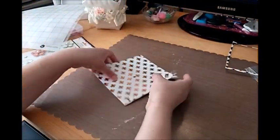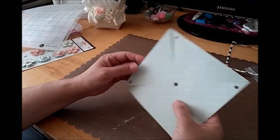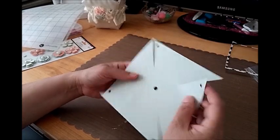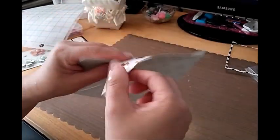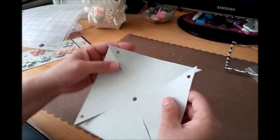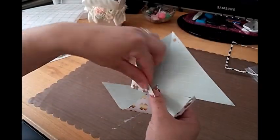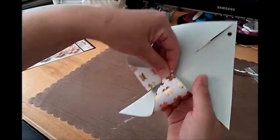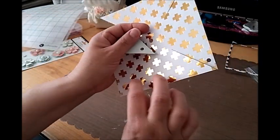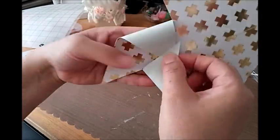You want to use double-sided paper if you don't want to see white, though white is fine too. With double-sided paper, just pick which side you want to show — you can orient it one way with one pattern, or turn it around for a different look.